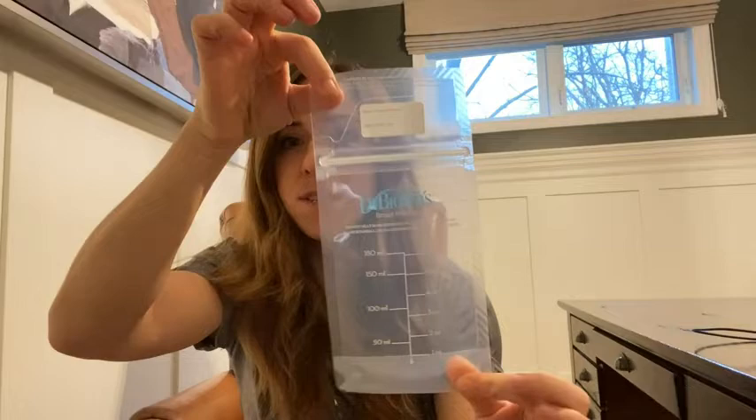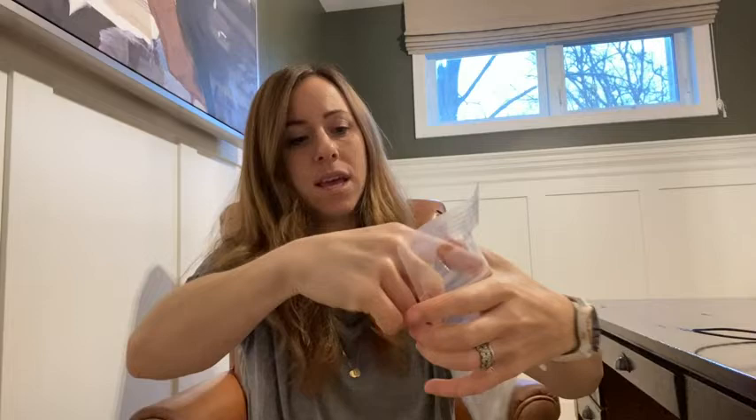This is what it looks like. You easily just break this and it opens, and then the flap here opens and you just pour the milk in. It also has a little space here where you can put the date of when you actually packaged it, so you know if you need to get rid of it or use it up right away.